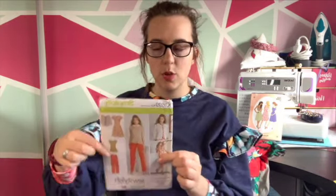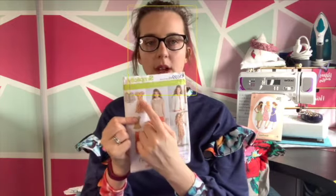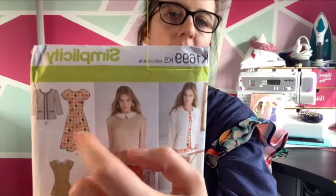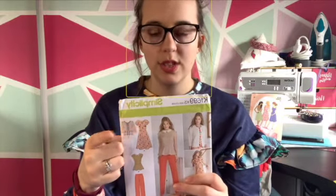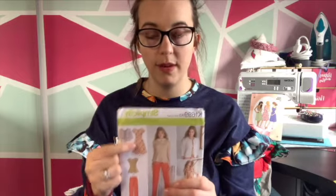Pattern option number three is another magazine subscription pattern — an older, I believe out-of-print pattern that came when I subscribed to Sew Magazine. This is the Simplicity K1699. It's a multi-pattern but because this is FrugalFrocks I need to make a dress. I've always really liked this dress style — it's princess seamed, with a little raglan sleeve and a little A-line skirt. It would be nice to get this one made up.